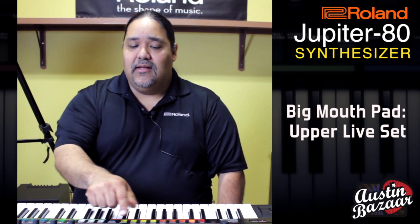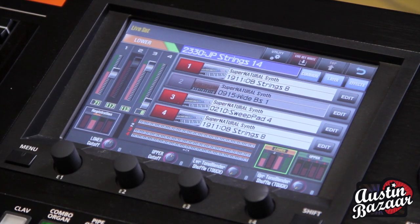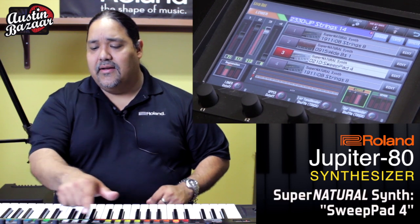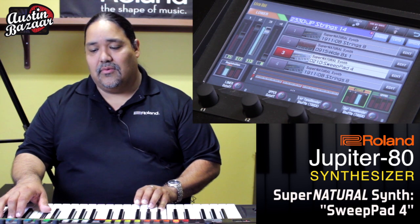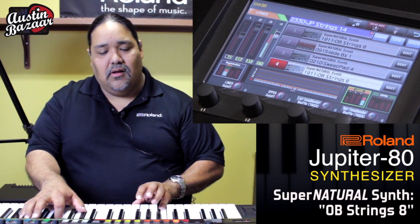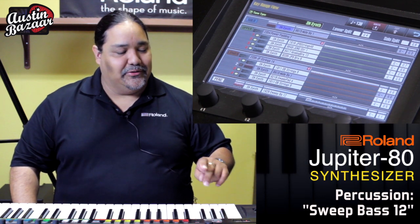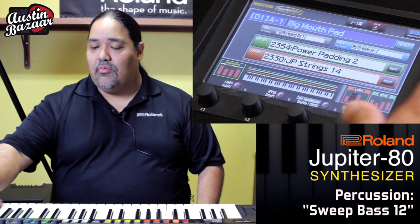Now let's exit out of here and go inside the lower live set. Press the edit button and see what it's made of. We have an OB Strings 8 — let's go ahead and listen to this one. A little more faint. And we have a Sweep Pad 4. Let's hear number 4, OB Strings 8. Now let's turn them all back on and check out one more sound — the Sweep Bass. So another sweepable filter. And when we put them all together, we get that big sound.